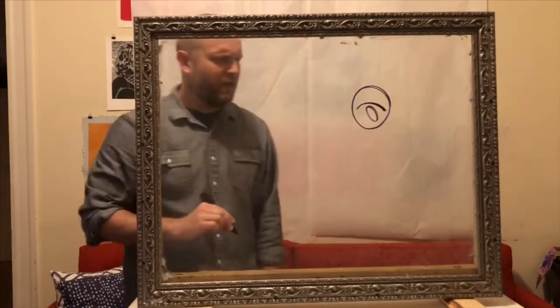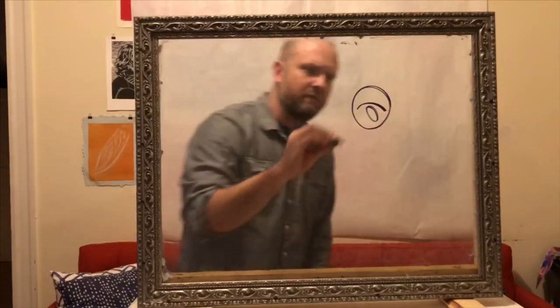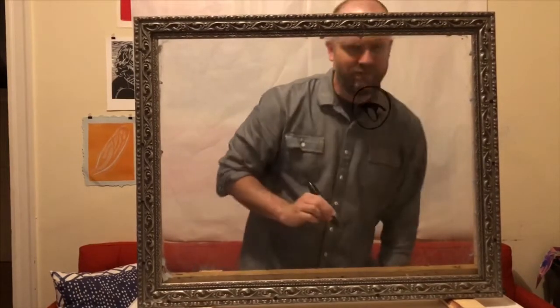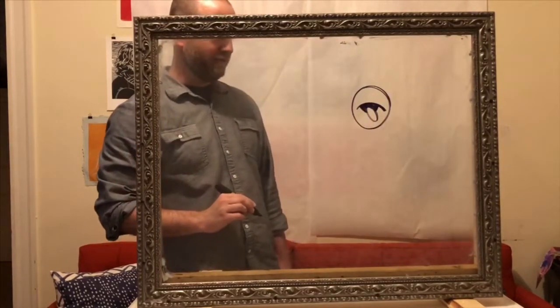So I'm gonna draw its eyelid, a little oval right here for a reflection, a line and a line. This is gonna be the pupil, so I'm going to fill that in black. Okay, so there's an eye.